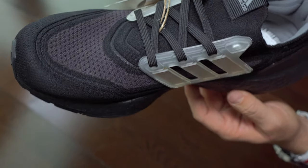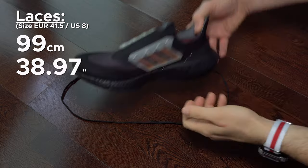Back to our video — here we can see the laces. I think they have the right amount of elasticity.